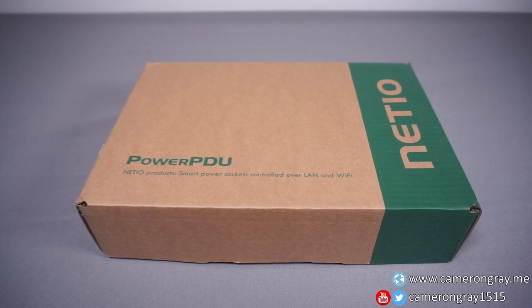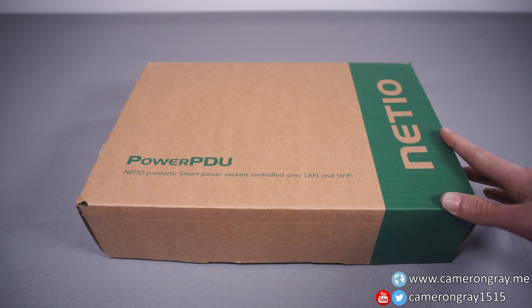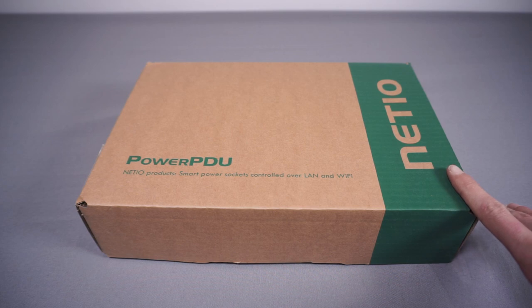Today I'm going to take a look at a product that I'm actually really excited to try out, and that is this PDU. This is the PowerPDU 4C from a company called Net.io, and this just seems like a really cool product. I have to say a massive thank you to Net.io for sending this over for me to take a look at.